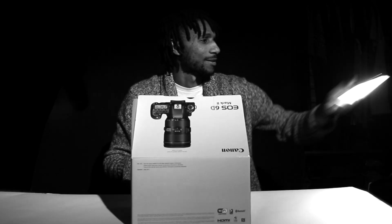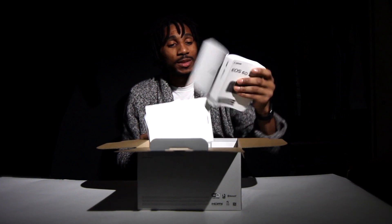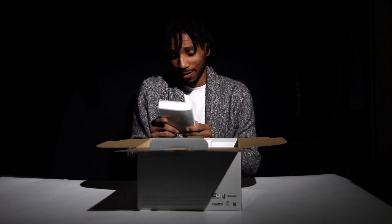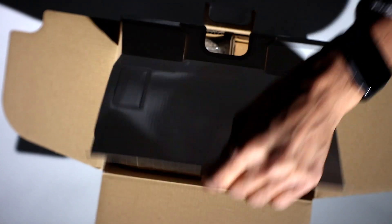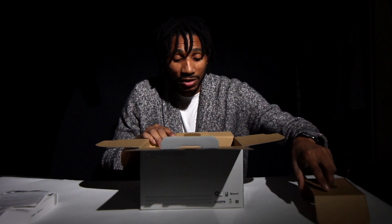What's this light doing in here? For those of you who don't know, I have been doing videography six years now professionally. And out of those six years, I've been using crop sensor cameras this whole time.